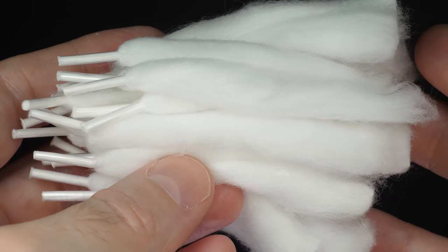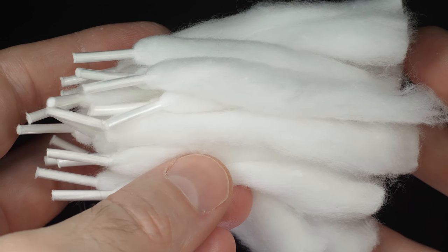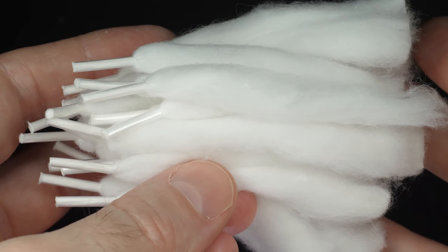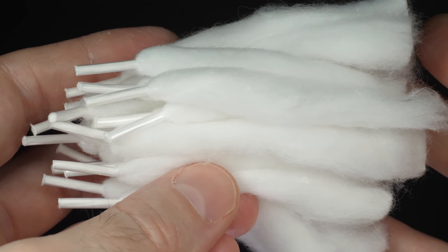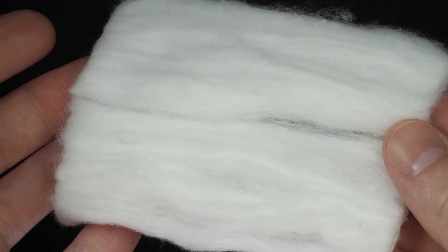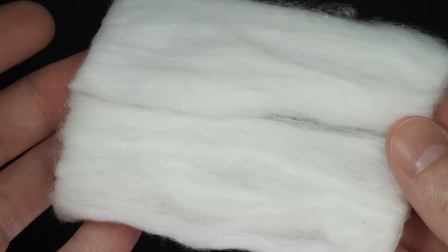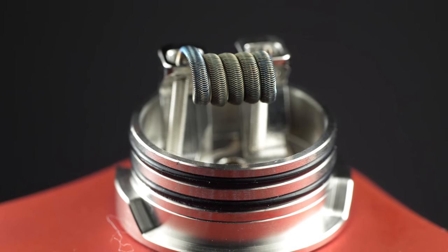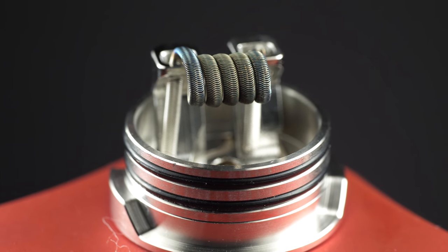Something else to point out: the pieces with the plastic tip are best for 2.5mm, 3mm, and 3.5mm coils — they work best for 2.5 and 3mm but are still snug at 3.5mm. The two fat pieces come into play for coils smaller than 2.5mm, because you can customize exactly how much cotton you use.